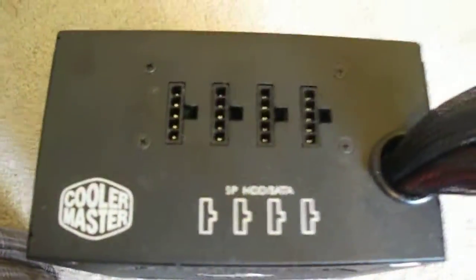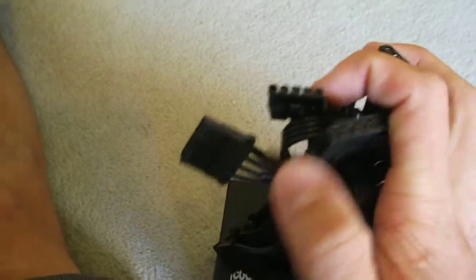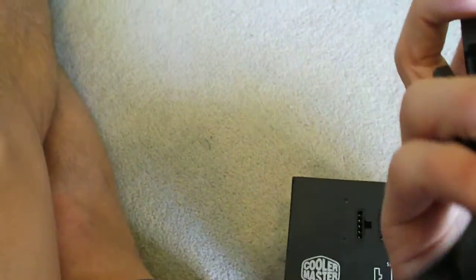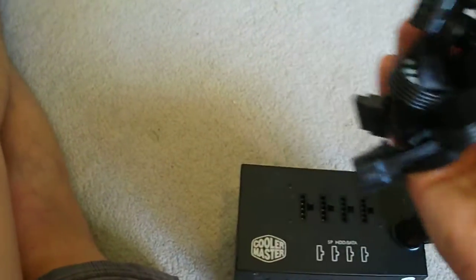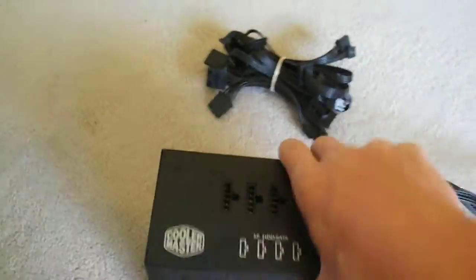Over here we've got the little ports for the modular cables. The modular cables — you get two sets of cables, and as you can see there are four ports here. Each cable has four molex connectors, and then the same thing with the SATA cables — each SATA power cable includes four SATA connectors. So you have eight molex connectors and eight SATA connectors in total. That gives you quite a wide range of upgrade options — multiple hard drives, multiple fans, LED strips, whatever you want — and you can plug them all in very easily.